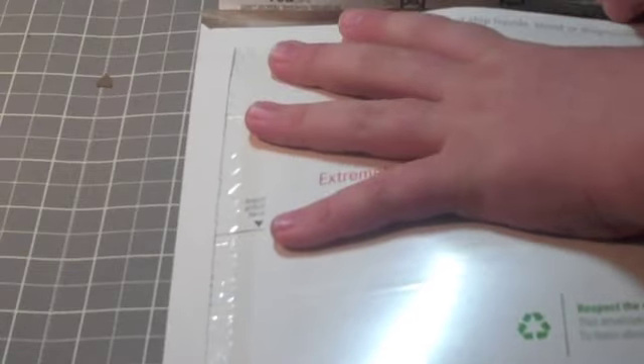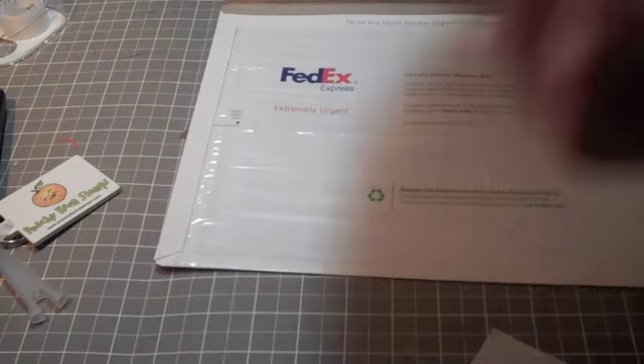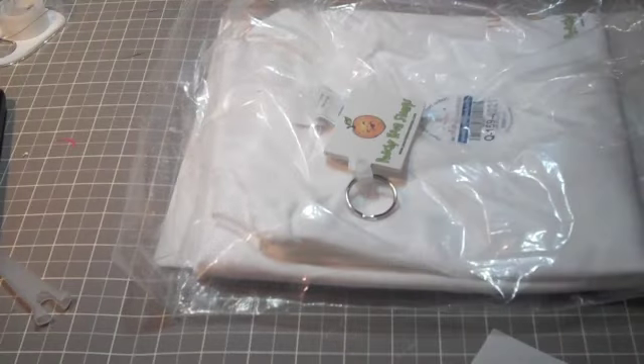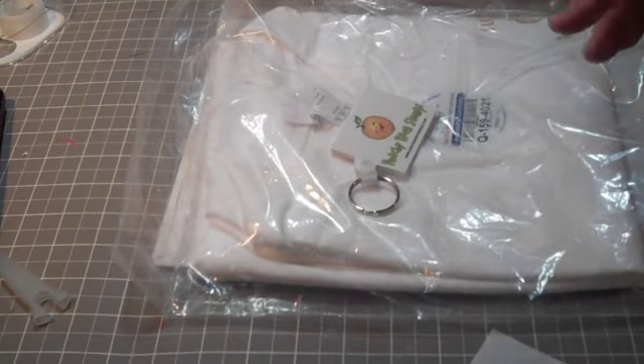I'm going to put it right here in this FedEx box. If it doesn't fit, I'll put it in a bigger box or a smaller box — I'll just make it work. So here is what you get: the keychain and the medium shirt. I hope you all leave a comment on this post to try to win this shirt and keychain. All you have to do is leave a comment on this post and be a follower. I hope everybody has a great night. Bye!